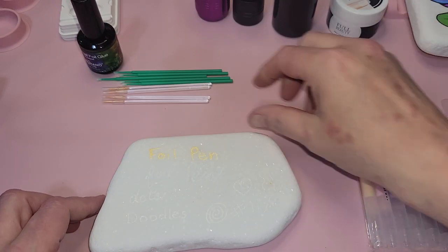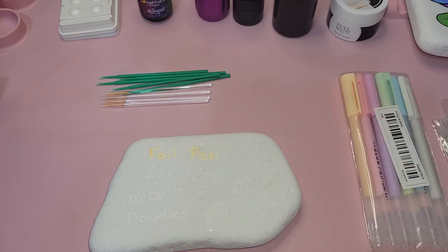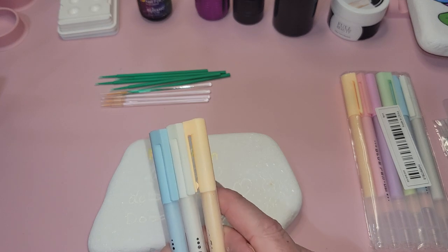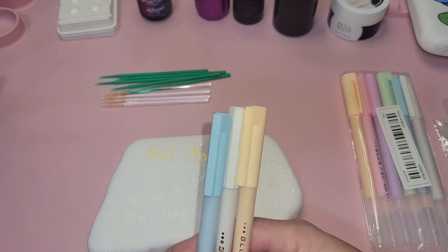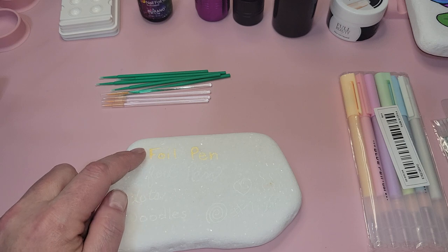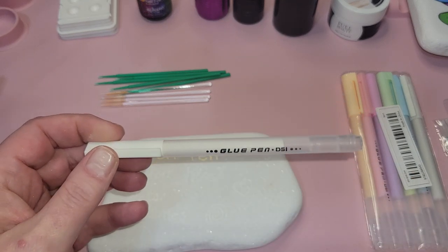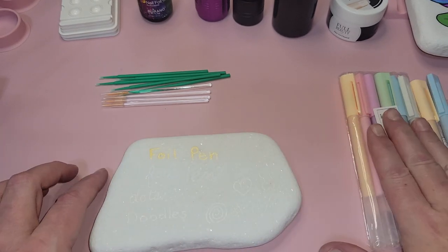The glue pen takes an hour to dry, so be prepared to be patient. They come in six colors, but the colors don't really matter because you're going to cover them with foil. However, they will show through on transparent foil — so if you want to use clear foil, you'll need to use the white pen, since all the others dry the color that they are.